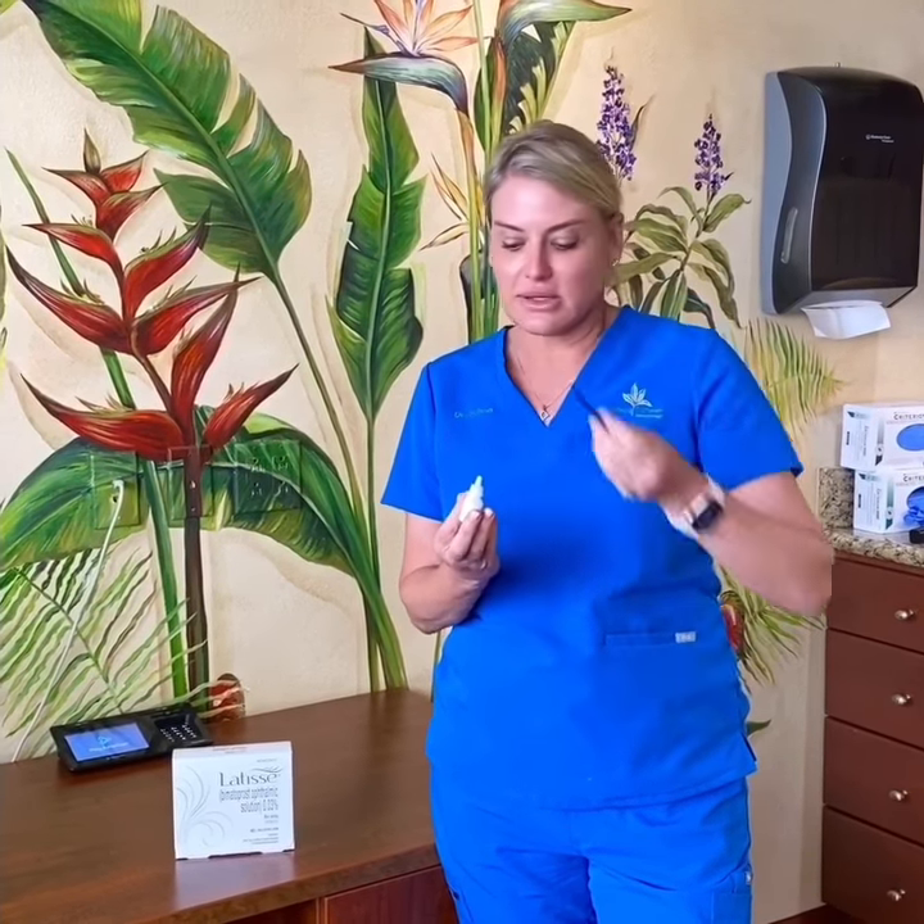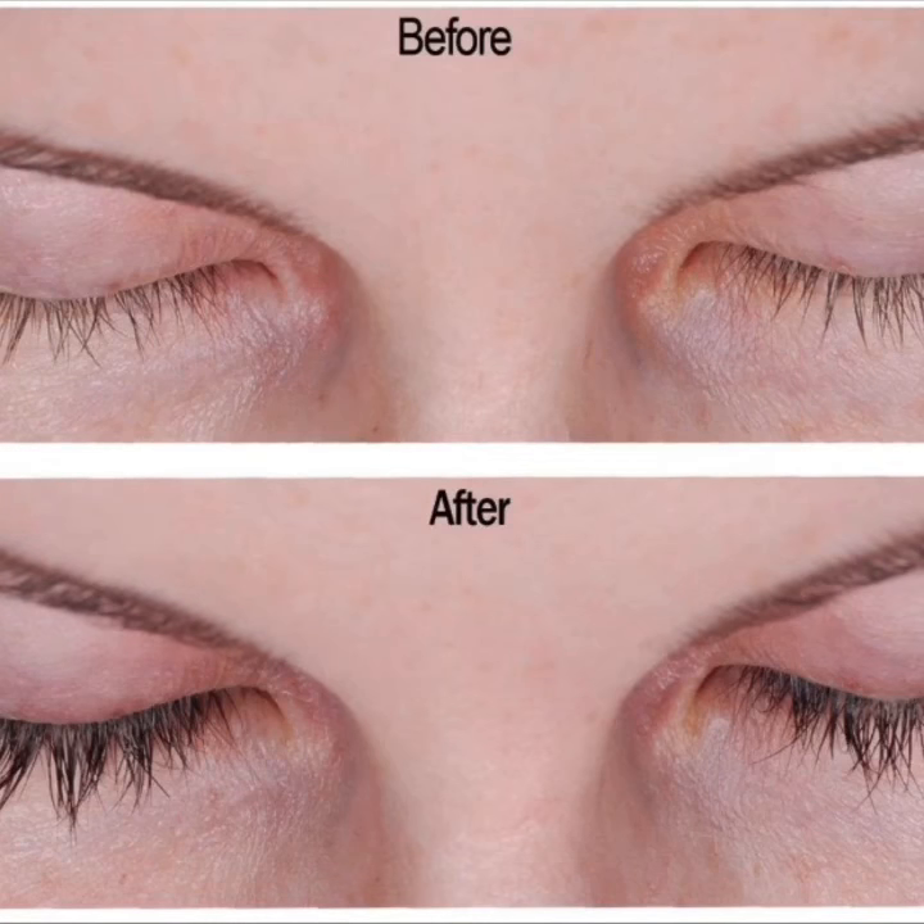Then I do my eyebrows. What I love about Latisse is that you'll start seeing the growth of your eyelashes within two to three weeks. I've gotten a nice growth on my eyelashes during this quarantine period.